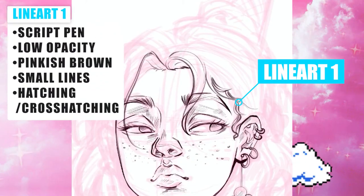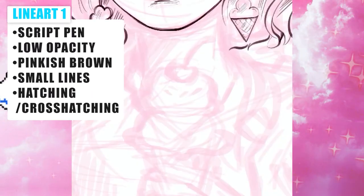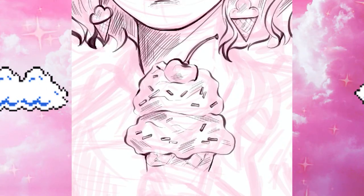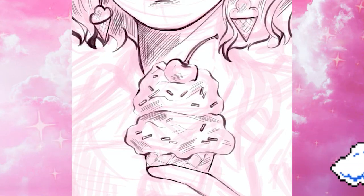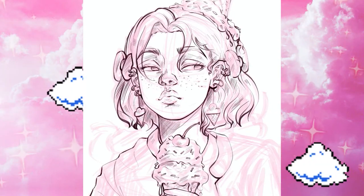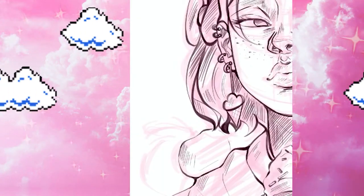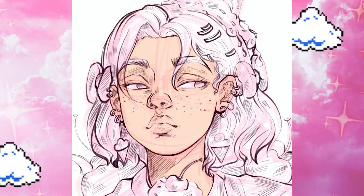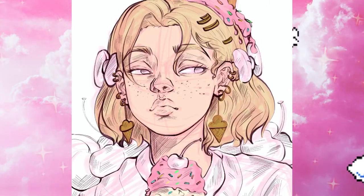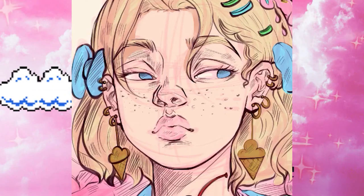For the line work, I'm using the script pen with the opacity at its lowest, just so that I could have more diversity in my lines and press more on them. The lines are also very small because I wanted the detail to be very accurate. I also added some hatching and cross-hatching for extra details on the character, just so that everything could look accurate and I could show everything more precisely.